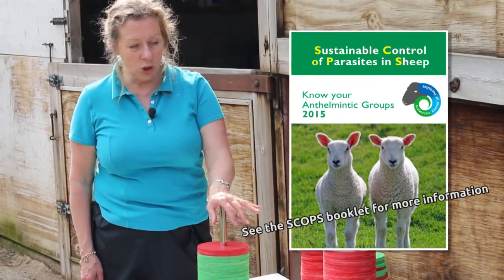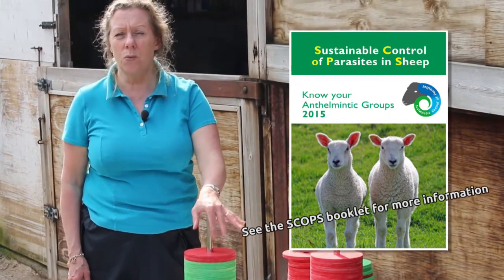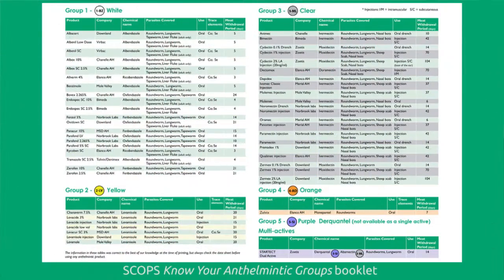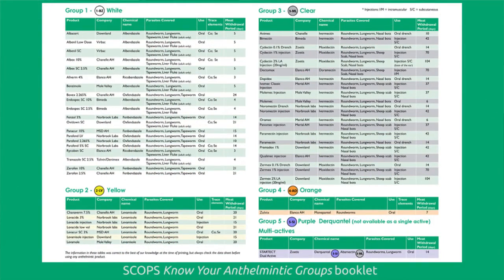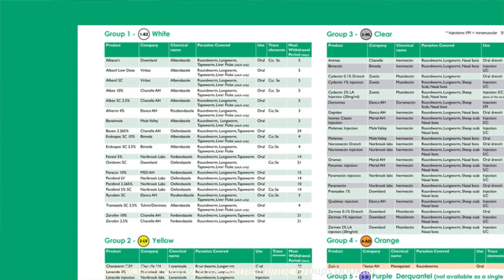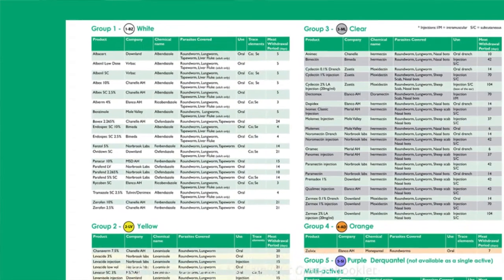The other thing is to make sure that you're targeting the right worms, so you need to understand a little bit about the different types of worms. For example, nematodirus is a condition of lambs. We would normally tell people to use a white drench for those because there's no resistance to the white drenches in nematodirus. We tend to use it early in the season and it's very effective at treating that particular worm.